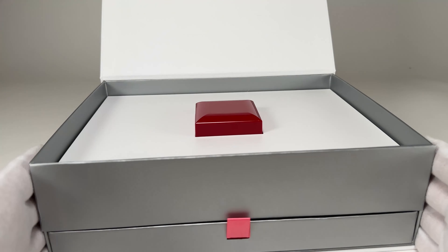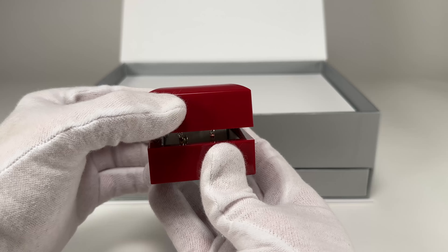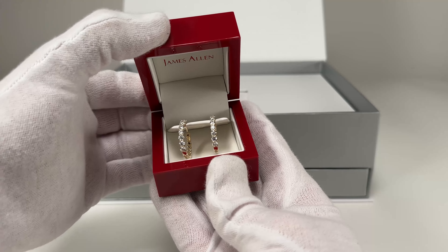That magnetic door opens to reveal the signature James Allen box in the center. As always we get straight to the point on this channel, so let's go and take a look at the earrings themselves — and they look phenomenal.